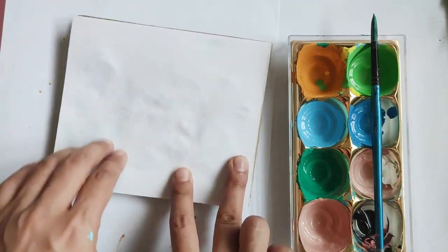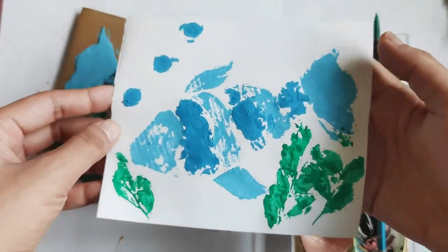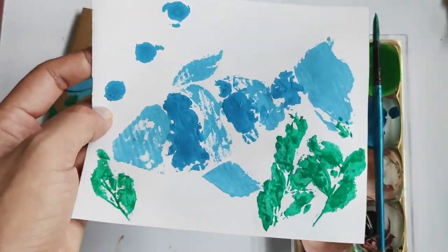Sometimes, you gotta embrace the imperfections of printmaking because that's what makes printmaking so unique and special.